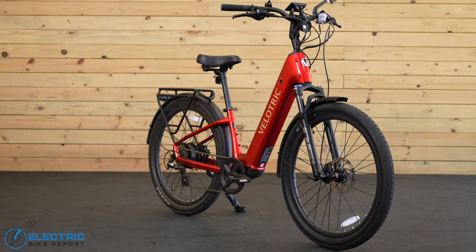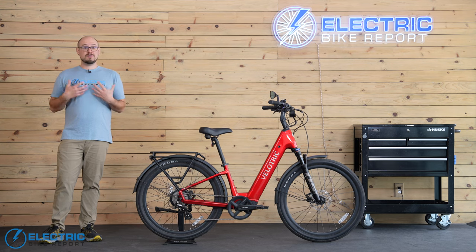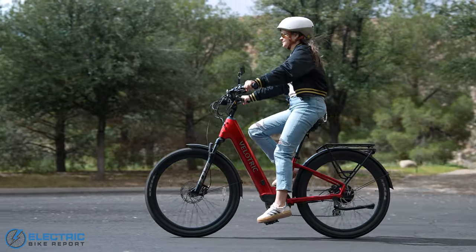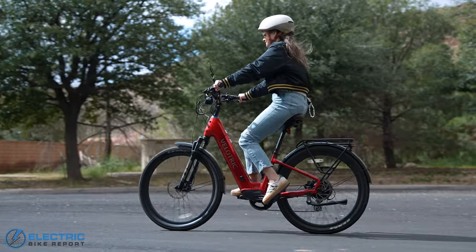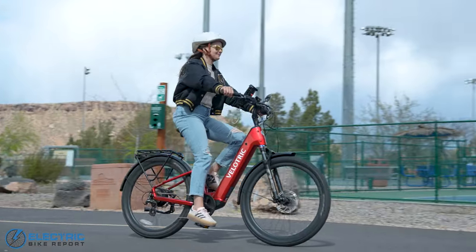This bike's level of customization really makes it stand out from the crowd. We've seen plenty of bikes that allow you to tweak and tune their settings, but very few go this far. The Discover 2 has three riding modes — Eco, Trail, and Boost — which are broad low, medium, and high ranges.